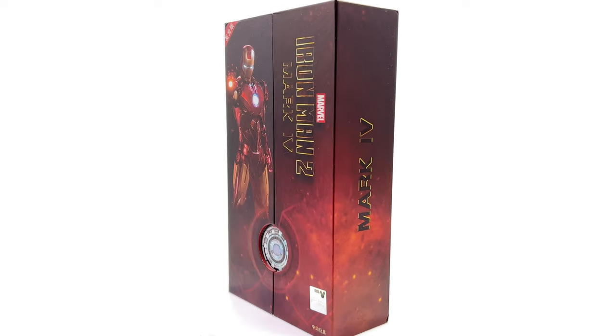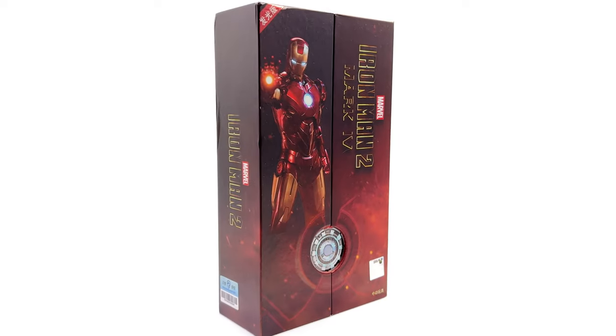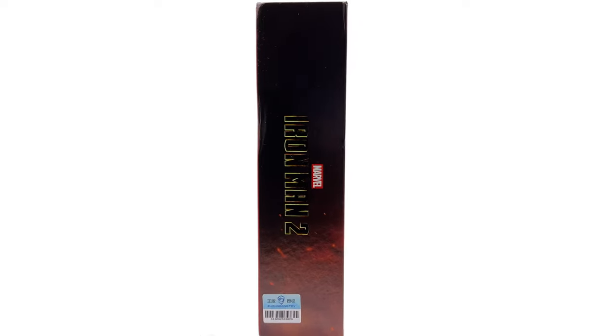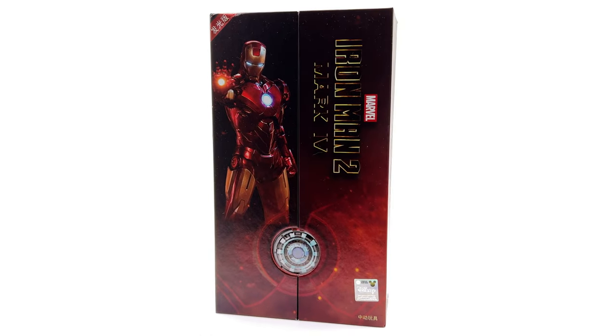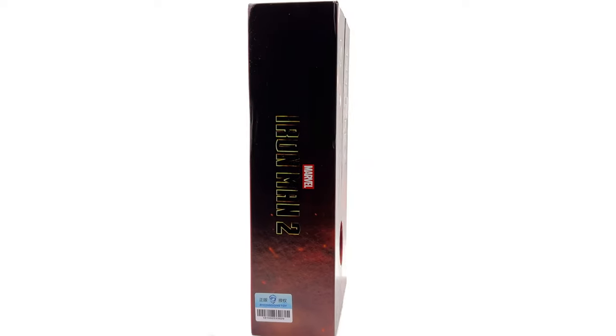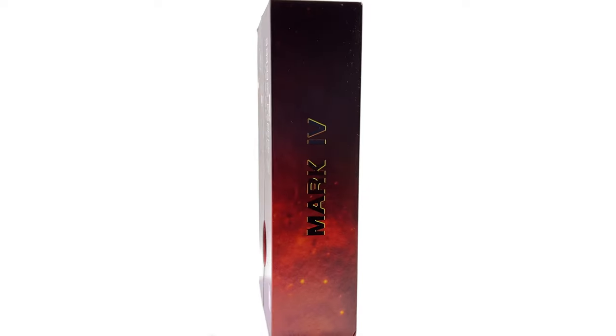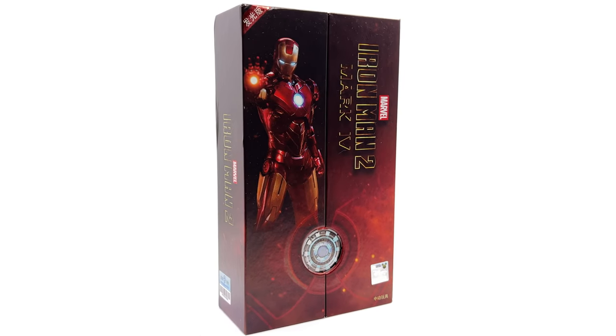They have 12 month installment plans and a points based reward system. If you do like seeing figure reviews just like this one, why not hit that subscribe and bell notification icon so you're notified as soon as a brand new review goes live on the channel. What we are going to do now is get the box laying flat in the light box and do the unboxing.